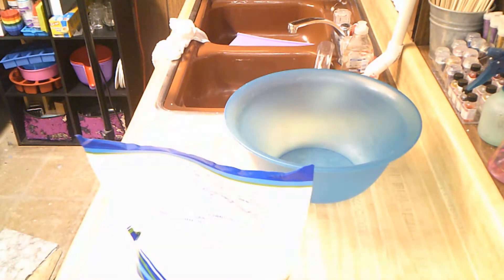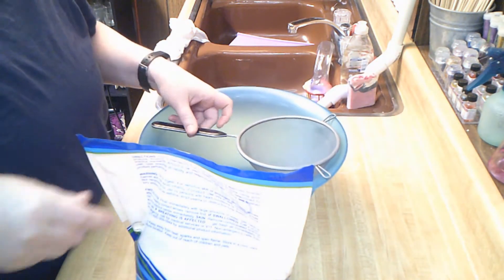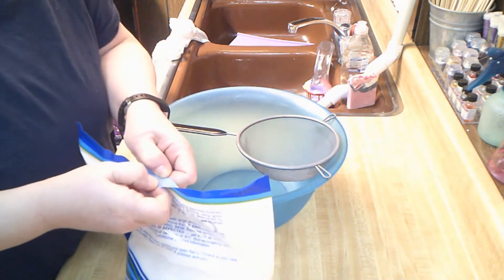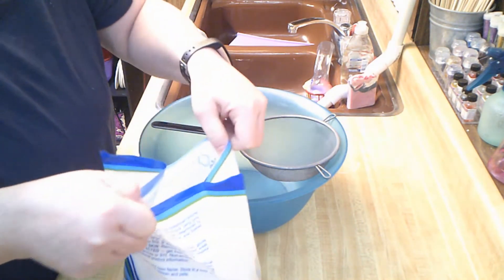So I am making bath salts. Got to have my sieve. I'm going to put this on the other side of me so it's not in your way.